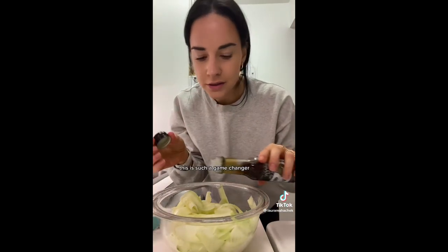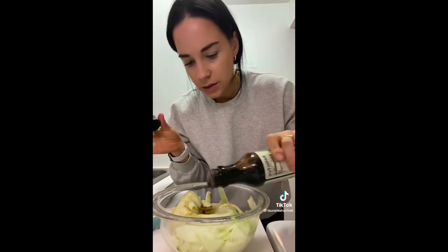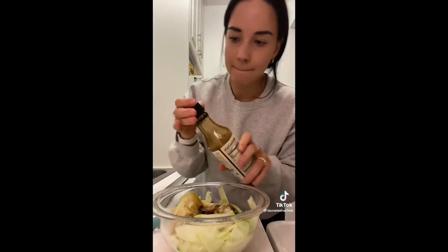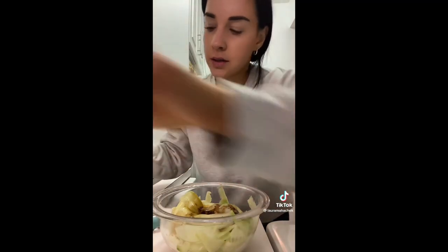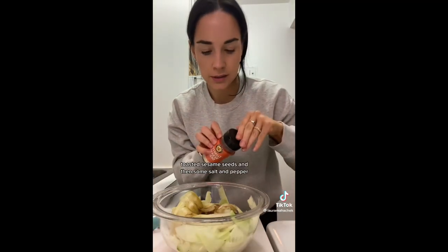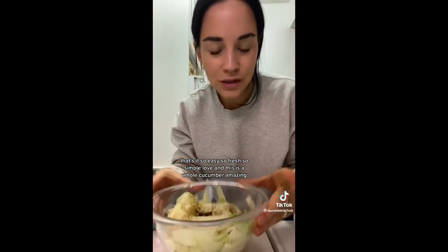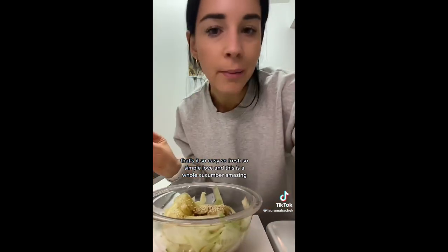I'm also going to add some toasted sesame oil — this is such a game changer — then some light soy sauce, some rice vinegar, toasted sesame seeds, and then some salt and pepper. That's it. So easy, so fresh, so simple. And this is a whole cucumber. Amazing.